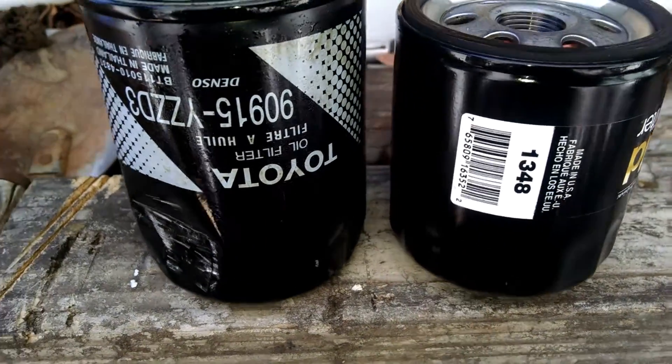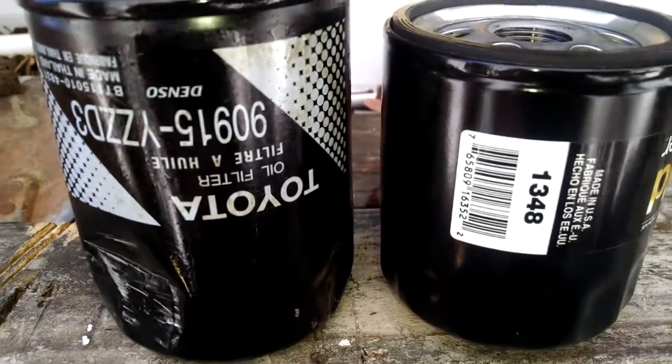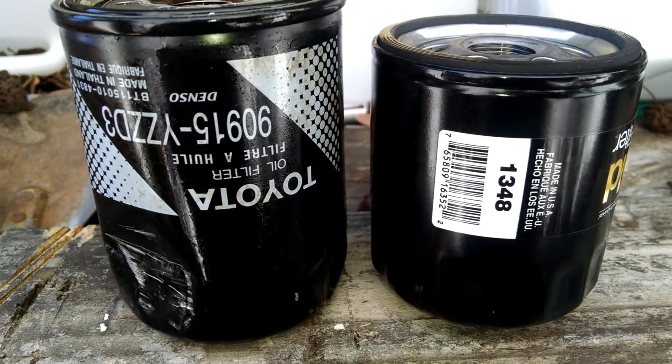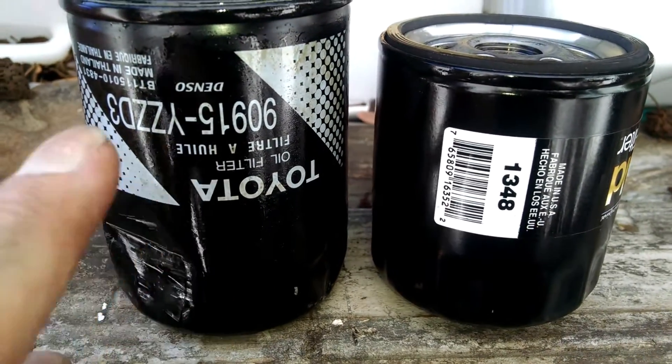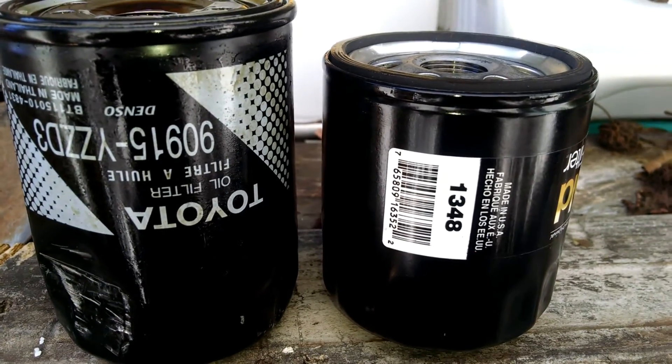The sealing area and the diameter — it's all going to be okay — but it was interesting to me, so I thought I'd share it with you guys and gals. You're getting a little more filter if you go with the Toyota original equipment. That's all.